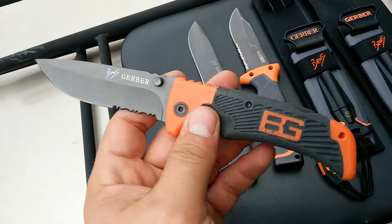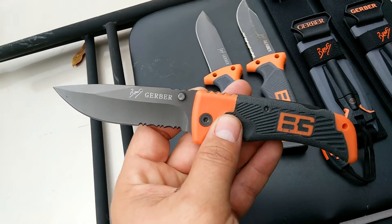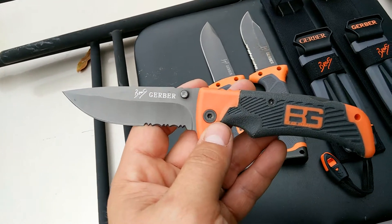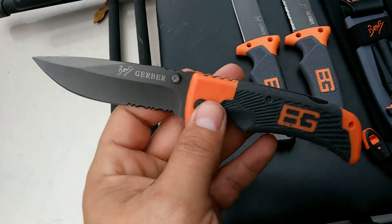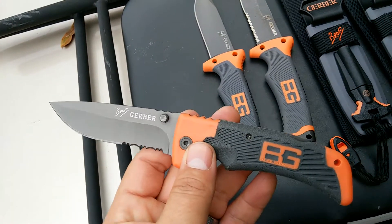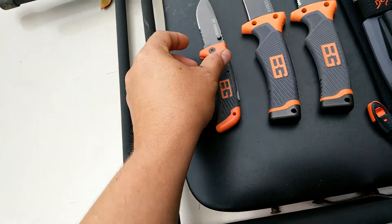One other thing: this one came in an orange box that had the Bear Grylls logo on it and a picture of Bear Grylls. The ones that come in the orange boxes are fake. Gerber never did ship out Bear Grylls products in an orange box — they were always in clear packaging.